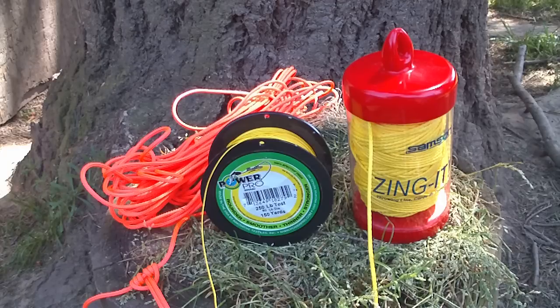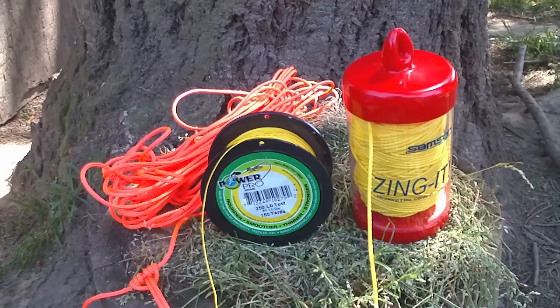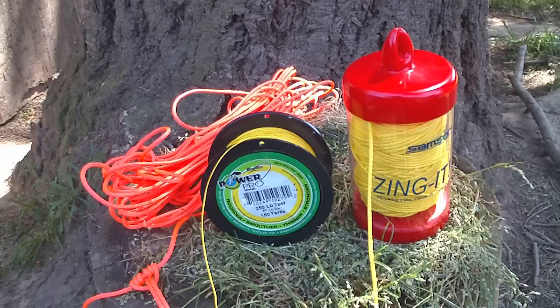In the middle, we have a PowerPro fishing line. It's a 250lb test. This is made of Spectra — it's a very thin line. It holds knots well and it's super lightweight. It's a 150-yard spool and works out to about 9-10 cents a foot. It doesn't absorb water, it's incredibly strong and very light. The only downside is that it's too thin to use for bear bag hanging because it will cut into a tree branch, and it's thin enough that if you make a mistake while using it, you could slice your hand with it. But it is cheap and incredibly strong.